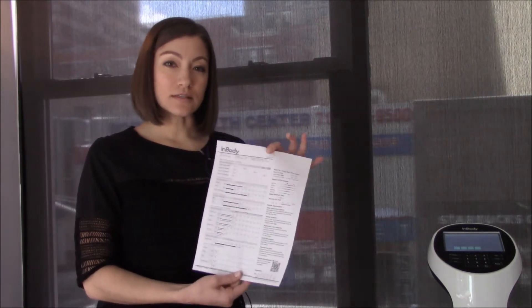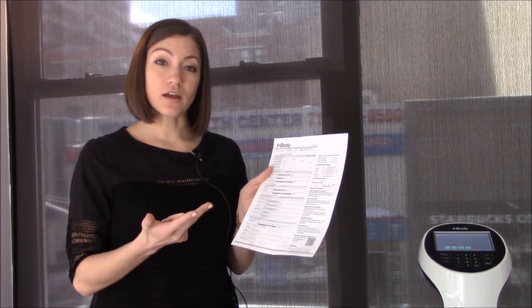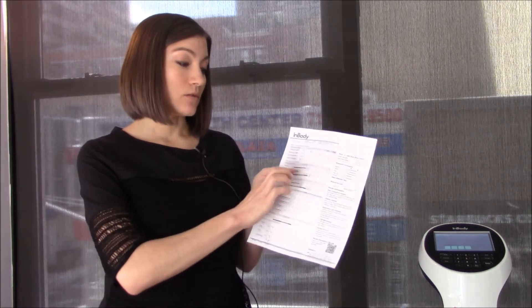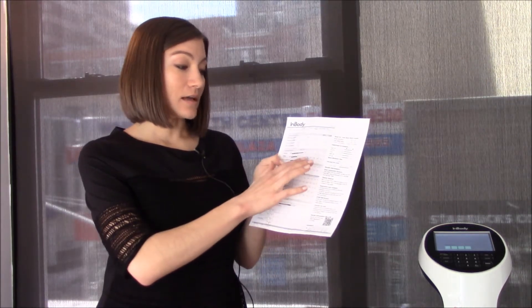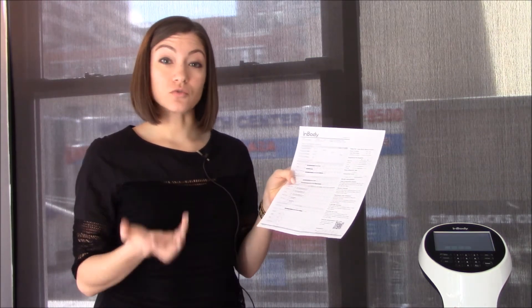This is really essential to our work here because it's able to break down pounds of muscle, pounds of water, and pounds of fat, and also where the distribution of those different elements are in your body. From this, we're able to see what your current weight is, how many pounds of muscle you have and where that muscle is distributed, how many total pounds of fat you have, and also your percent body fat, which is really important.